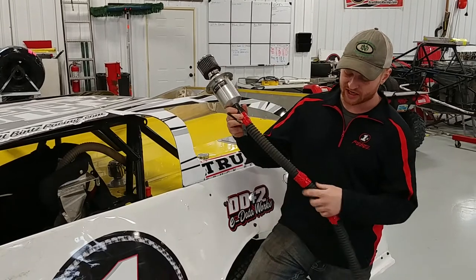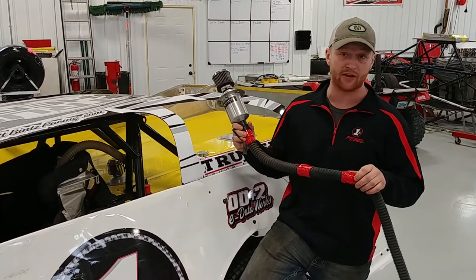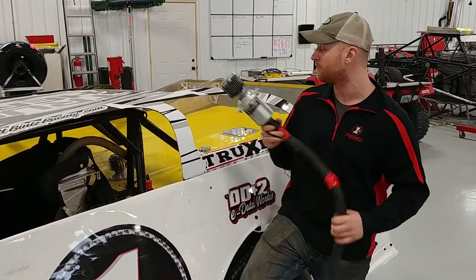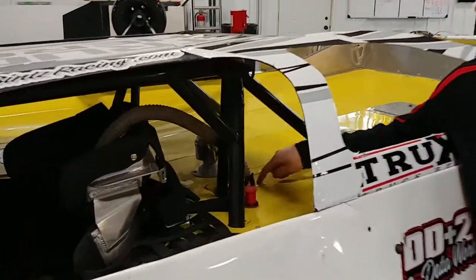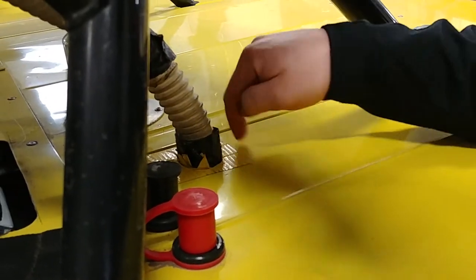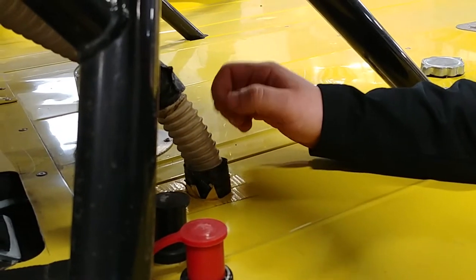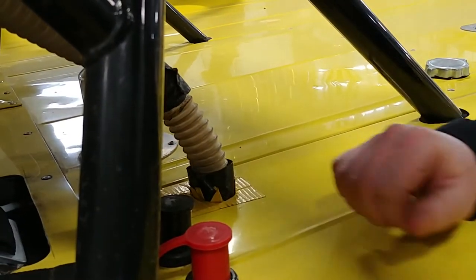And then pieces of duct tape here are from the underside of the car, from it getting cut from the decking moving or anything else like that. On the decking itself, I put a piece of duct tape on top and on the bottom, and I cut the slits around it for the air hose to get through and not get cut from the sharp edges of the tin itself.